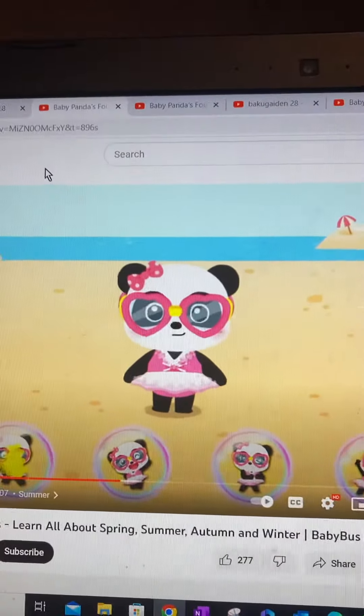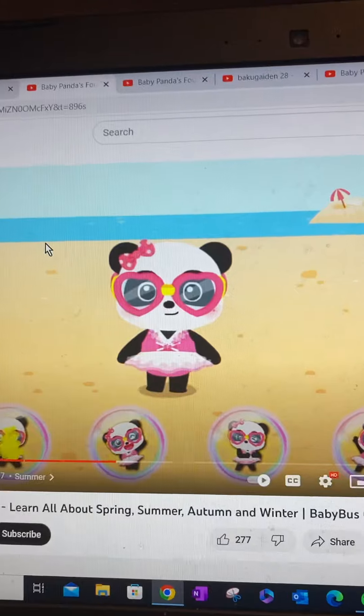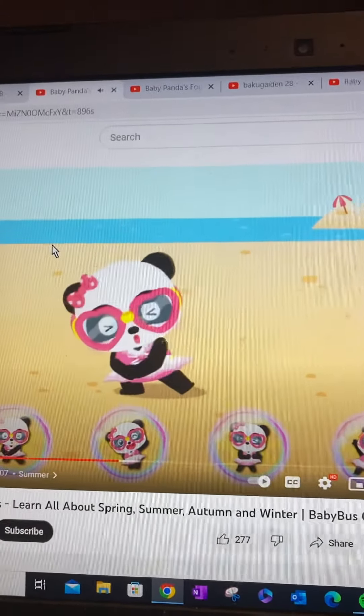First, we have to stretch your legs. Click on the picture that Tsuyen is doing. That's right! Stretch your legs! Stretch your legs to prevent cramps.